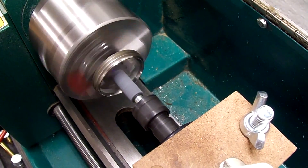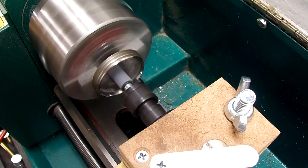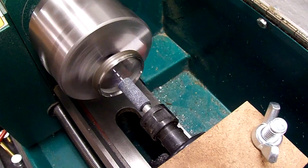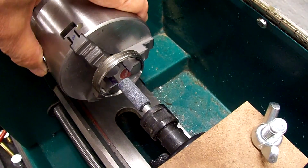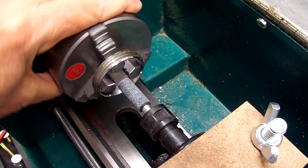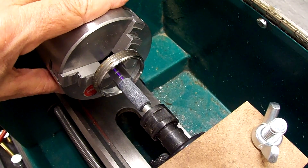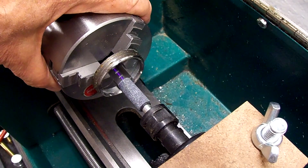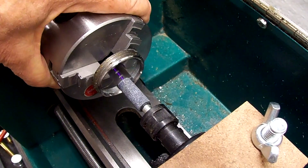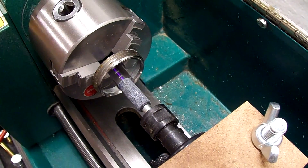Starting on the second pass now. Should have bought an electric die grinder, but they're a little more expensive. On that second pass I moved the cross slide out about a thousandth, and it didn't seem to touch the jaw that still has the marker on it. So we'll move it out another thousandth and make another pass as soon as the air compressor catches up.